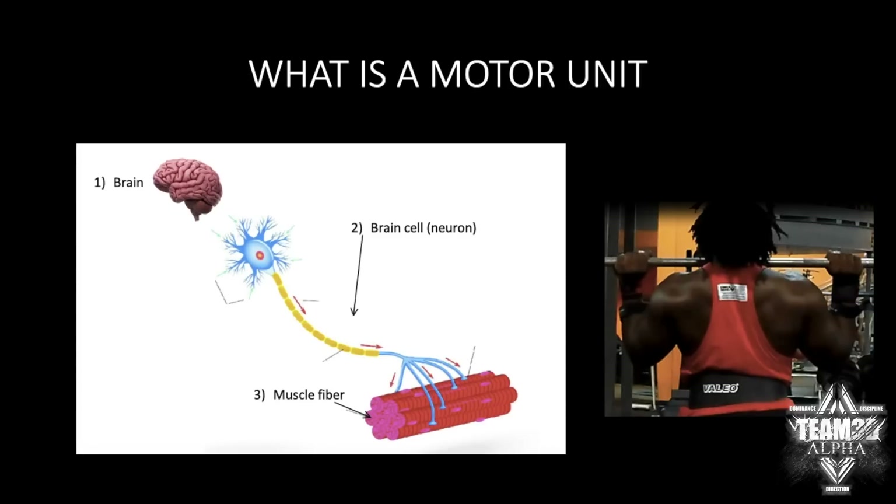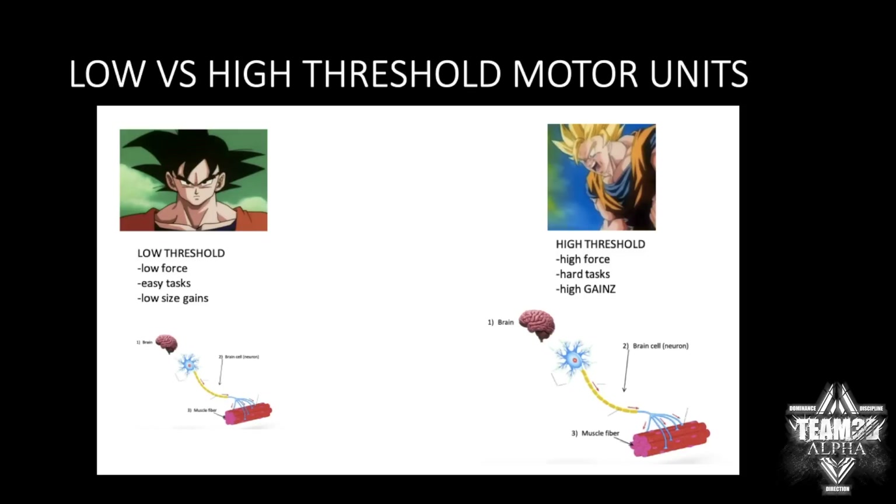So what is the motor unit? The brain cell, the neuron, and all the different muscle fibers that it attaches to. What are the low-threshold motor units? Those are the ones that you use for everyday tasks — low force, easy tasks. That's why you don't grow from walking every day, because your brain is only recruiting the low-threshold motor units.